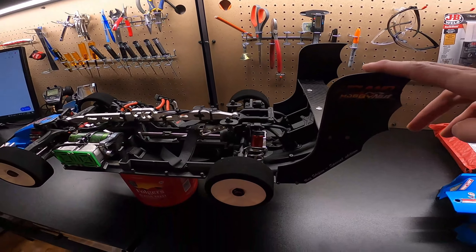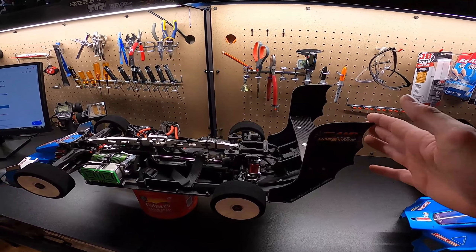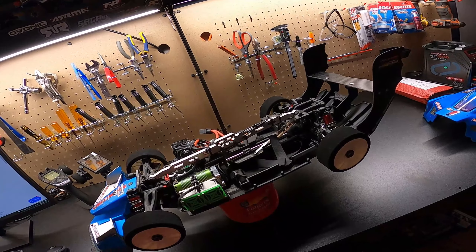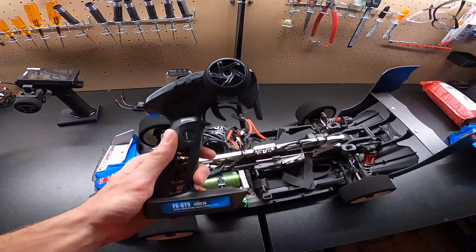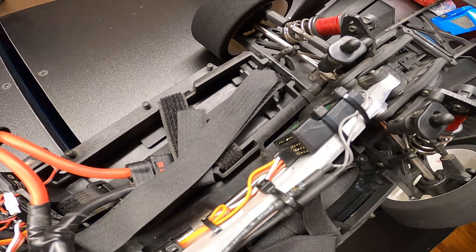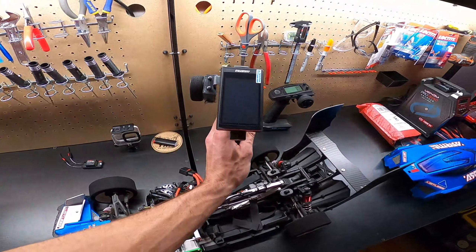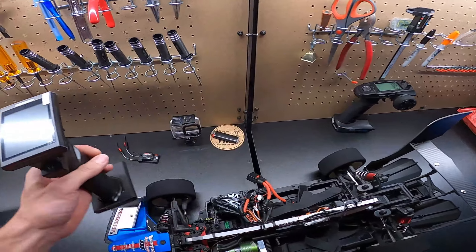My entire drivetrain on this car is all from Scorched Parts RC. It's entirely locked — the center diff is locked, the rear diff is locked, the front diff is locked. That helps you stay in control when you're going over 100 miles an hour; it helps keep the car very straight. If you spin one tire, all the tires spin the same direction. It's not good for drifting but it's great for speed runs. On the front end I have bolts going all the way through the front splitters — I was having problems getting up over 130 and they were just blowing apart.